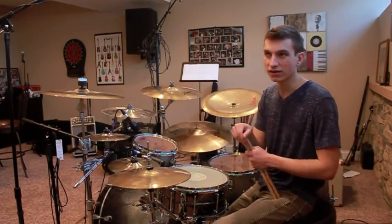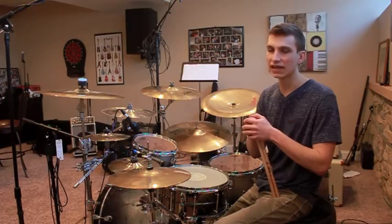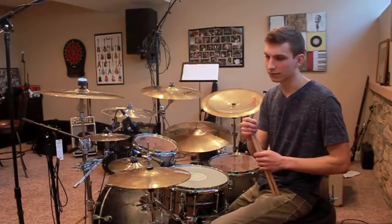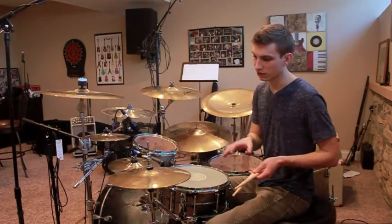Now we're going to jump into Part B. Part B is, I think, easier to play because it has more feel to it — more of a groove. But it's a little bit more complicated just because there are essentially three or four subsections to consider that are a little different from each other.